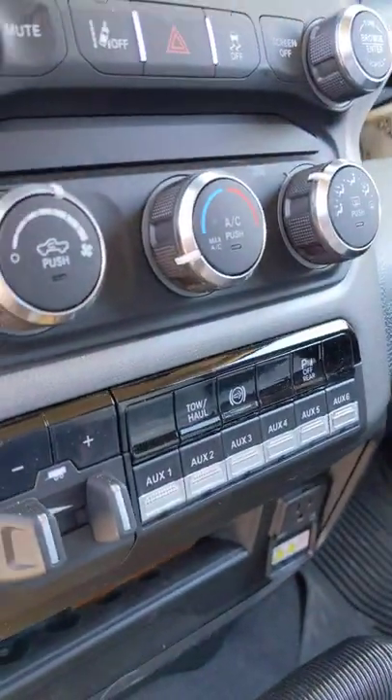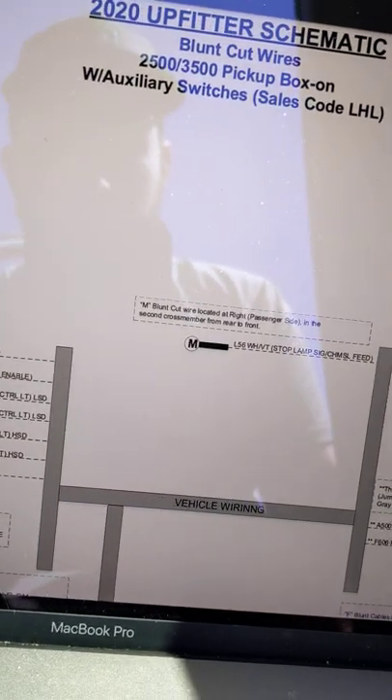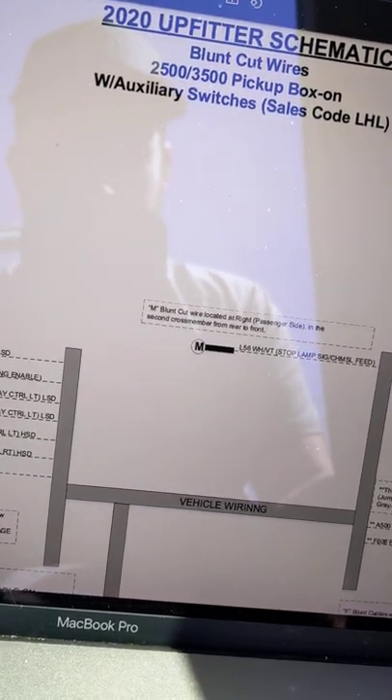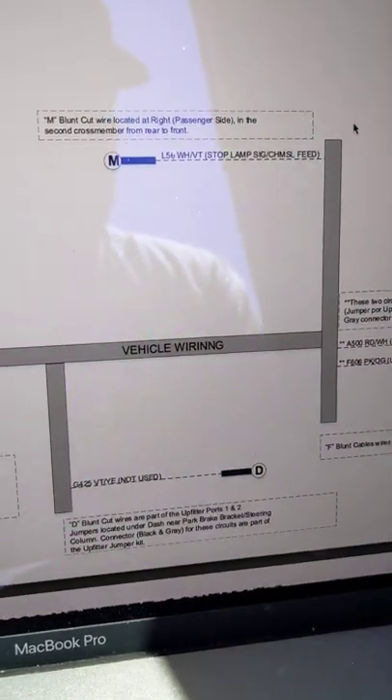On a Ram 2500, when you have the auxiliary switches installed — this is a 2020 model 2500 — you can go to Ram Trucks and Selector Truck and then go to Upfitter Schematics. What that does is it tells you supposedly the exact location of the upfitter switches.